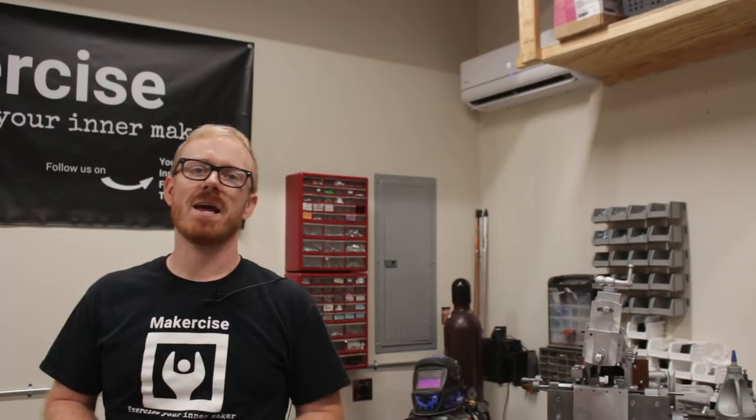Hi, I'm Cressel Anderson. This is Maker Science. In this episode, I'm going to be going over my DIY mini split air conditioner installation.